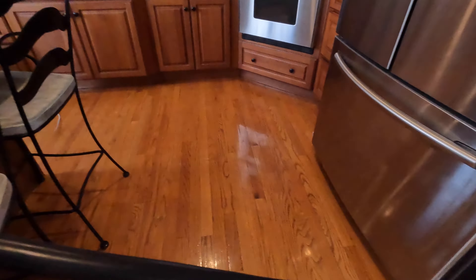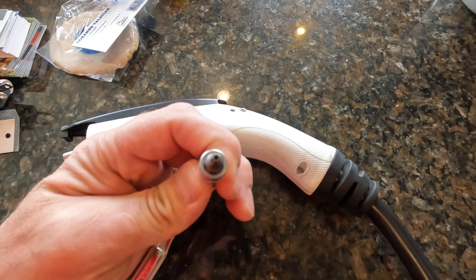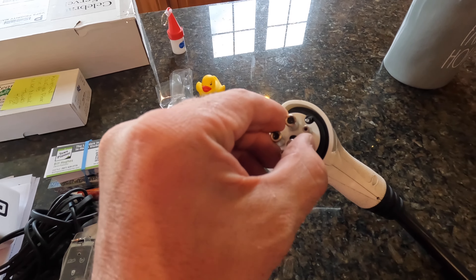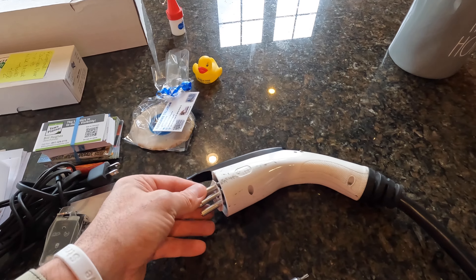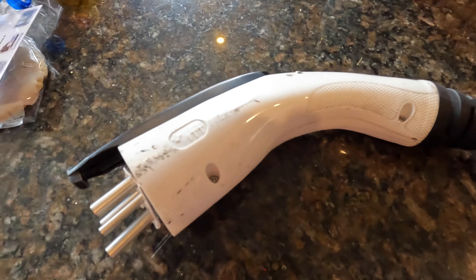Hey guys, welcome back to the channel. We talked about this broken charger in a different video — check it out. So today we're going to try and repair it so I don't have to replace this whole head. This is still connected to my charger in the garage, it just happens to reach to the kitchen. I've turned off the power breaker to this charger for extra safety, so let's dive in and see what we're up against.